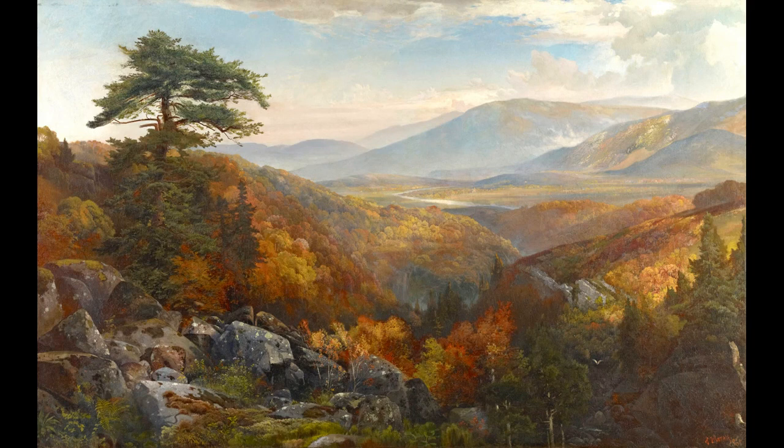Another interesting fact about this piece is that Moran was there sketching in the springtime. So why do you think he painted this landscape in the vibrant colors of autumn? I also want to note that Moran was instrumental in the establishment of our National Park System when his paintings of Yellowstone and the Rocky Mountains caught the attention of Congress and President Ulysses Grant.